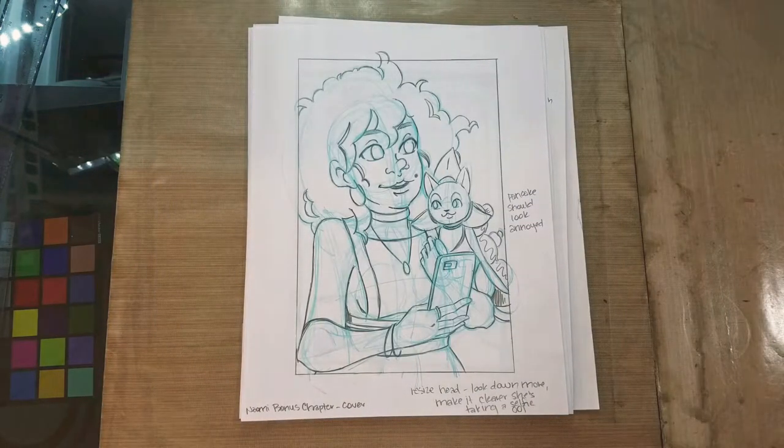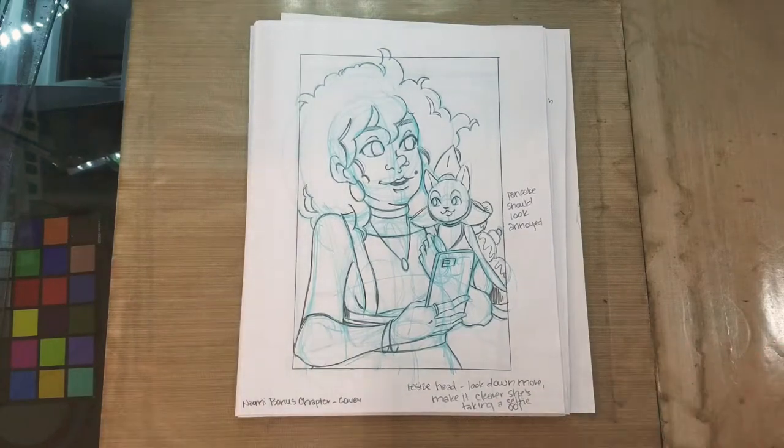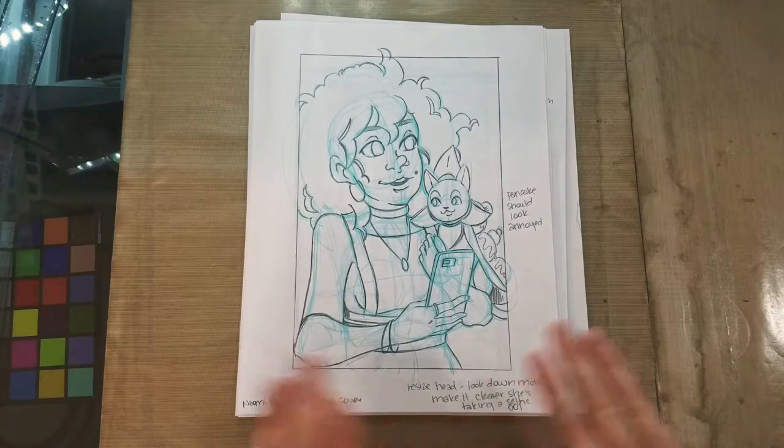That about wraps it up for the roughs portion of this, as of yet unnamed, somewhat bonus chapter. The things that happened in this chapter are important to the story of 7-Inch Kara, but it's told from Naomi's point of view, whereas things are usually told from Kara's point of view. So it's a bonus, but it's not really a bonus bonus.